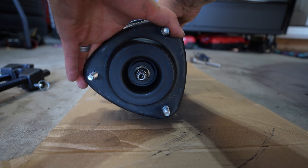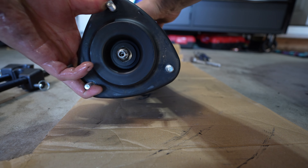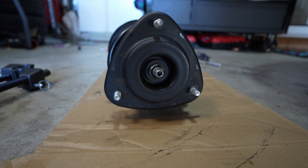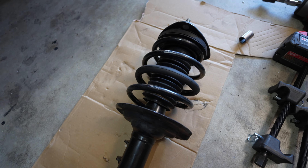The nice thing with the front struts is once the springs are installed you can still pivot the top hat to get it in position, which makes that installation a hell of a lot easier. It's all done and ready to go in.